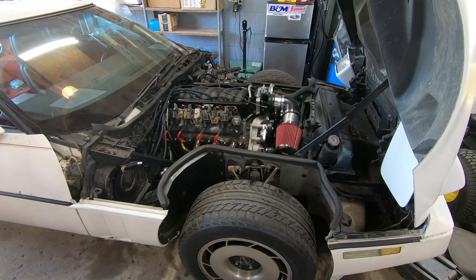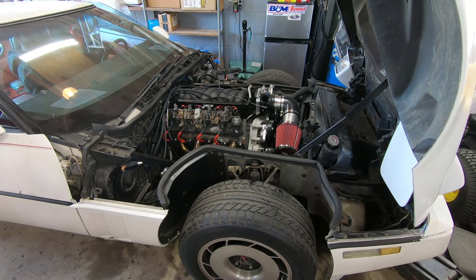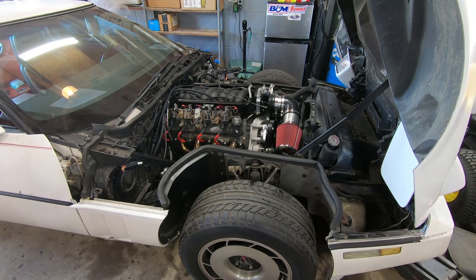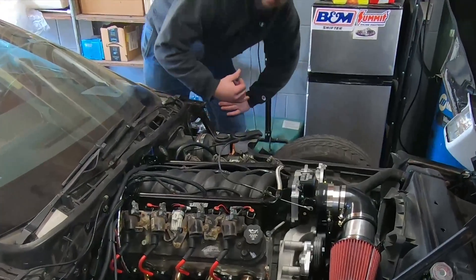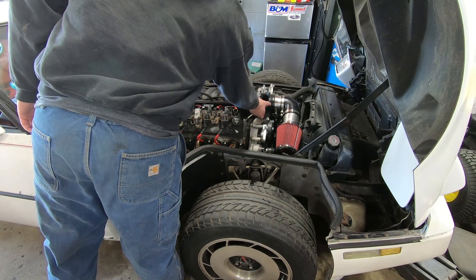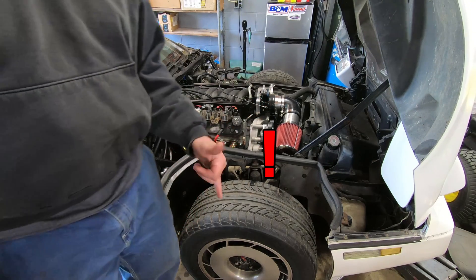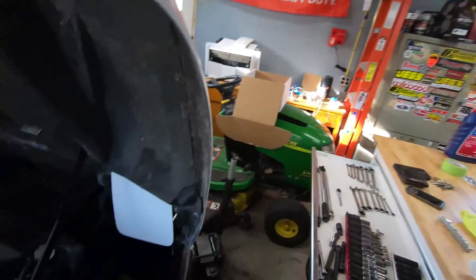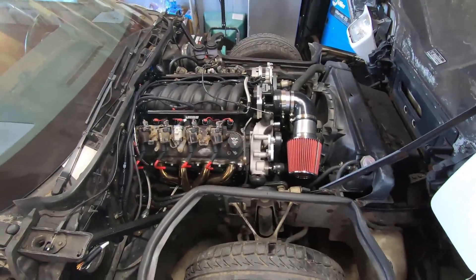All right, I got you guys situated in the best position I could - let's give her some power and see what happens. The Cherry Bombs aren't very quiet, are they? She was a little loud there at the first start, which is understandable given that we're in the garage. But as she warms up and idles down a little bit, it starts to get a little more manageable.